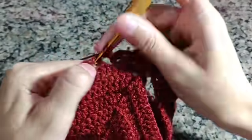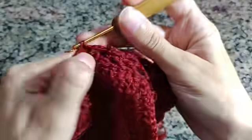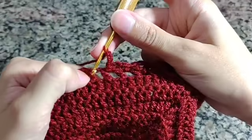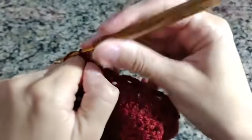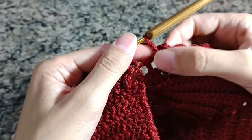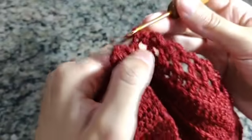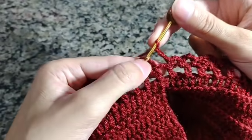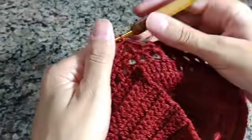Vou fazer isso até o finalzinho da carreira, fazendo ponto V, fecho com um ponto baixo, três correntes e fecho. Cheguei aqui no finalzinho — faltou um bloquinho para conseguir fechar com três carreirinhas de correntinha. Então vou fechar um aqui, fazer três correntinhas e fechar na terceira correntinha com um ponto baixíssimo. Fiz isso — vou laçar. Estamos aqui dentro do pontinho V; vou introduzir diretamente e fazer um ponto baixo.